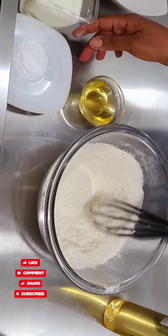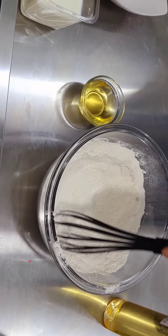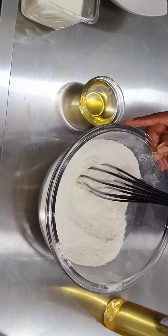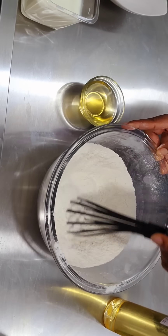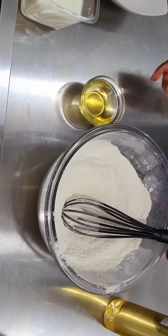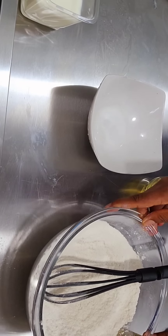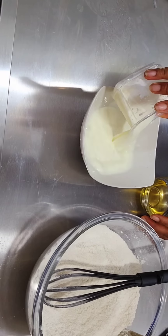Mix them together, then add your baking powder and whisk. Make sure they all combine together. The essence of this is to make sure the three dry ingredients combine and also get more air incorporated into the flour. Then set aside.